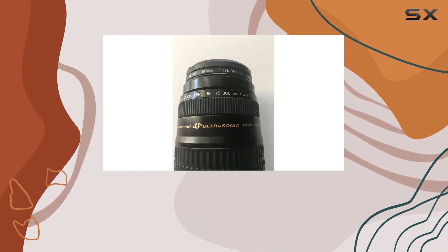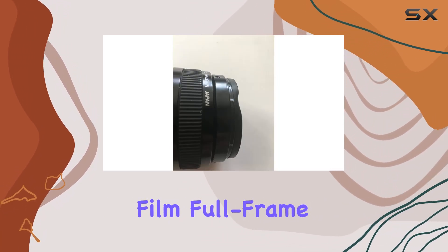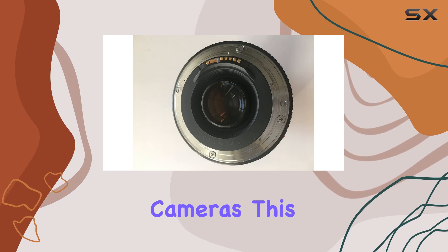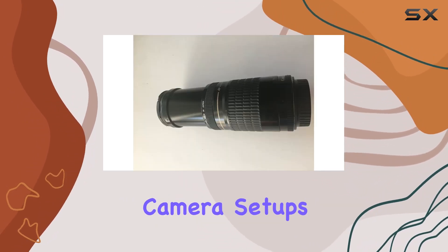One key point to note is the versatile compatibility. It works seamlessly with both 35mm film, full-frame digital sensors, and Canon APS-C cameras. This dual compatibility is a plus for photographers who might switch between different camera setups.